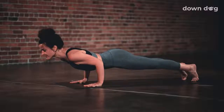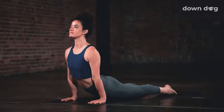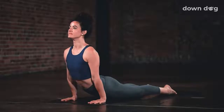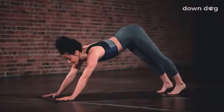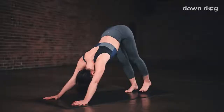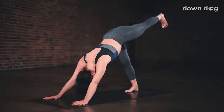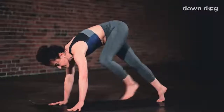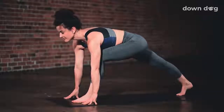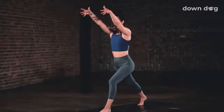Inhale, upward facing dog. Flip the feet and roll the shoulders back. Exhale, down dog. Lift up from the core and press back. Inhale. Send the left foot up and away from you. Three-legged dog. Exhale, low lunge. Step your foot between your palms. Warrior two. Inhale.